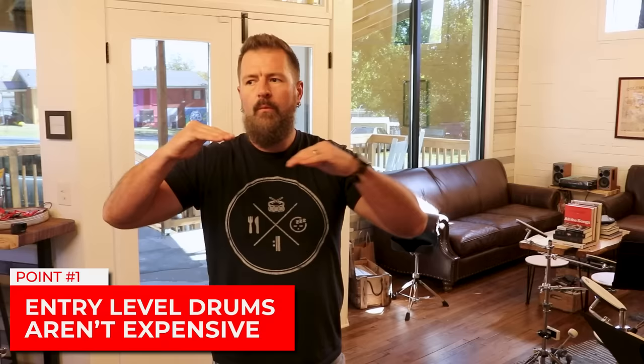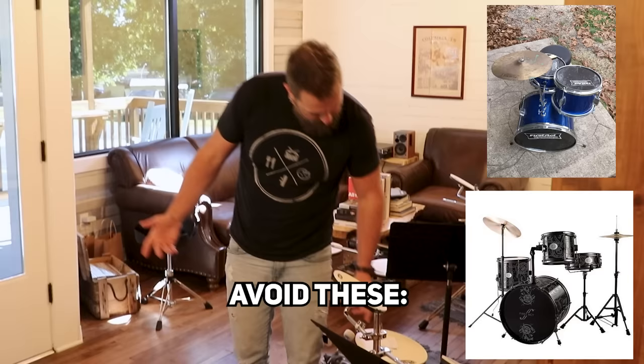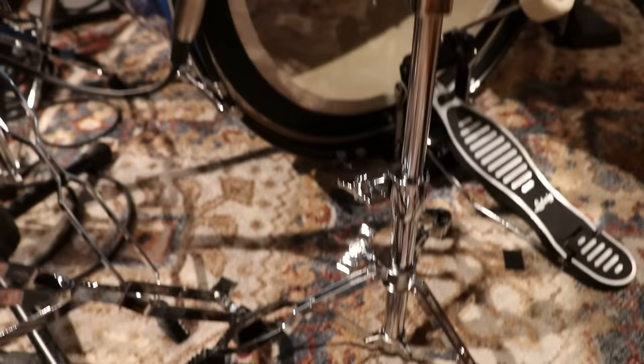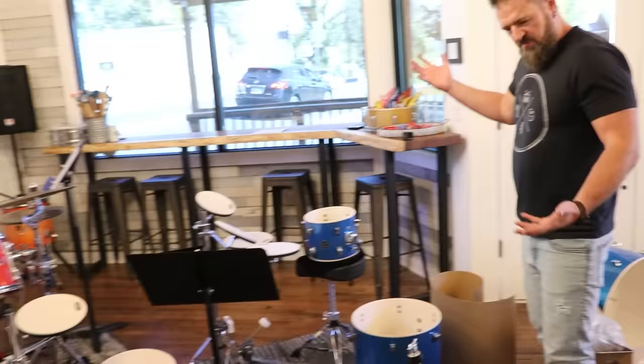So Donner, First Act — those are going to be problematic. I had a Donner kit that was almost $500 for a similar setup and people were saying the kit broke in the first week and they can't get the company to replace parts. The great thing about going to an entry-level kit is you can contact companies like Tama, Ludwig, Pearl — all of them have entry-level kits and you can contact them if parts break. The second point is you don't have to worry about damaging them.